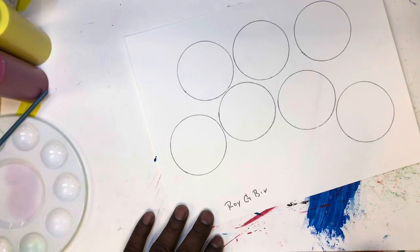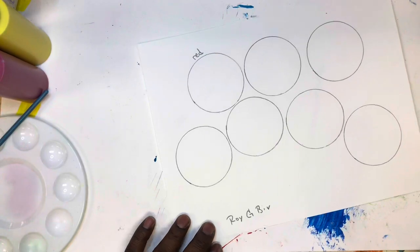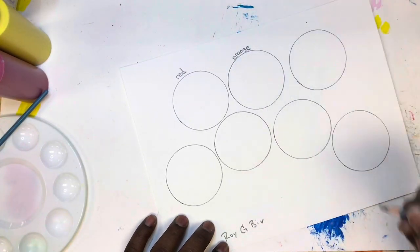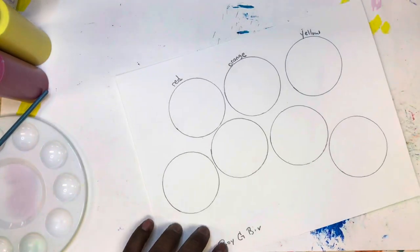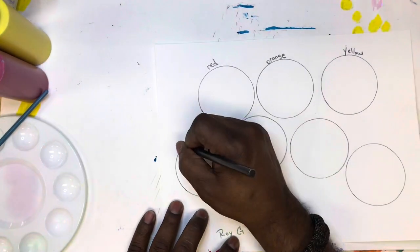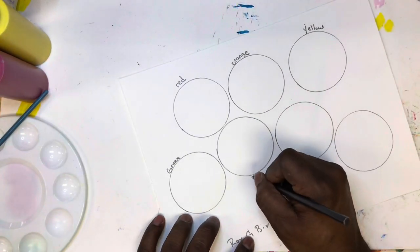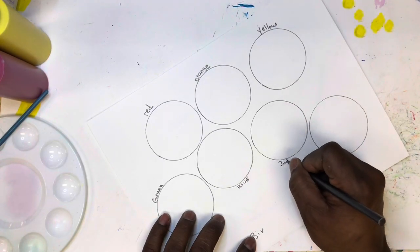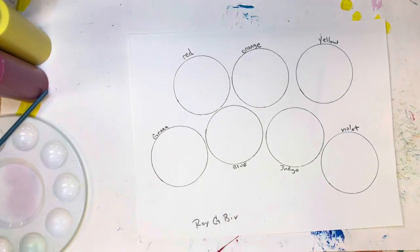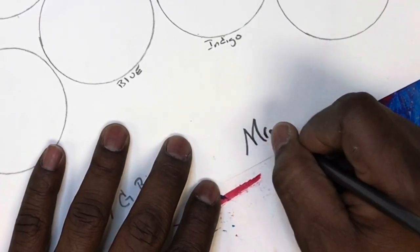That's not a person — that's an acronym. Each letter of ROY G BIV stands for a color. R stands for red, O stands for orange, Y stands for yellow, then there's green, blue, indigo, and violet. Seven circles, seven colors, and yes, you have to label them all.